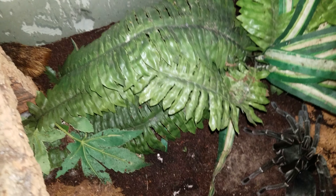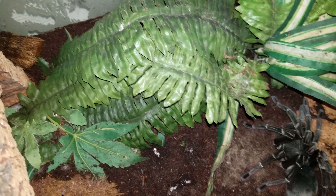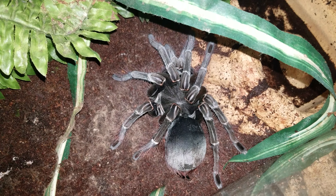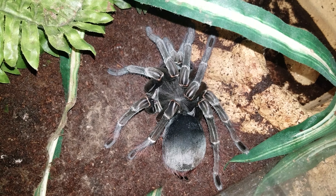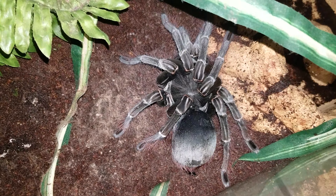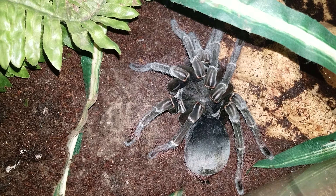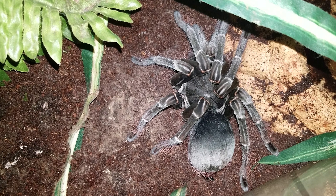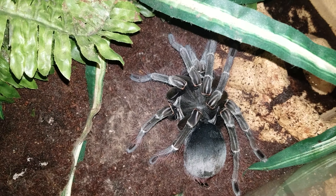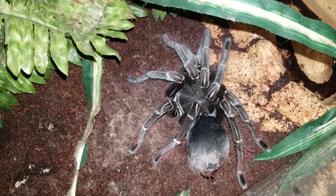It's pretty wet — I don't know how that happened — but we'll clean it out. When she is freshly molted you can see the joints are still not hardened. I'm gonna put the lid back on and leave her alone. Peace out guys.